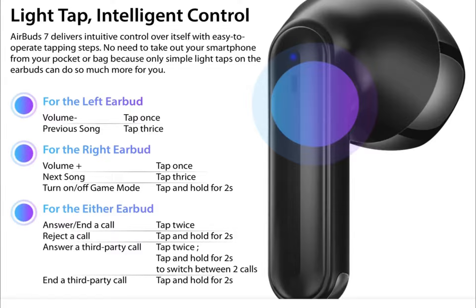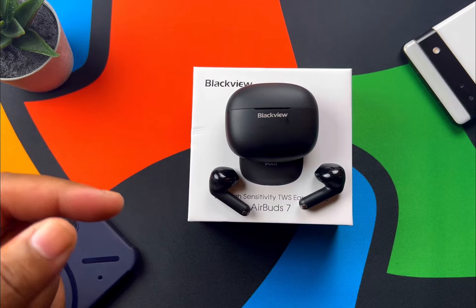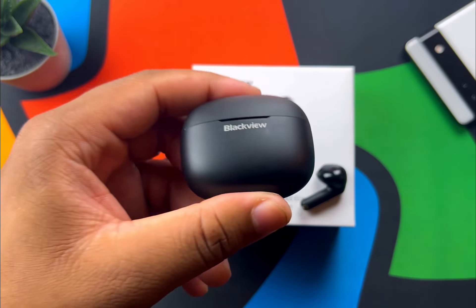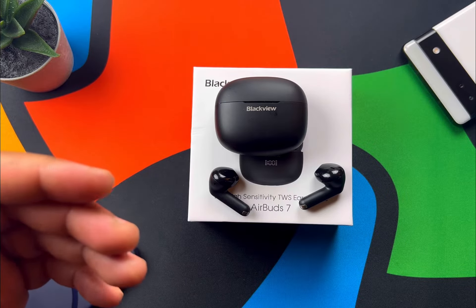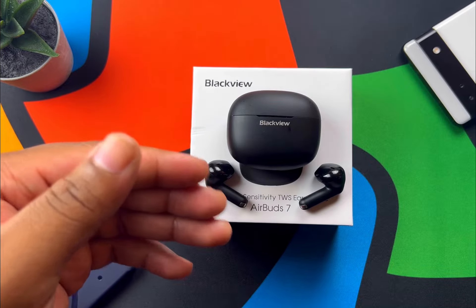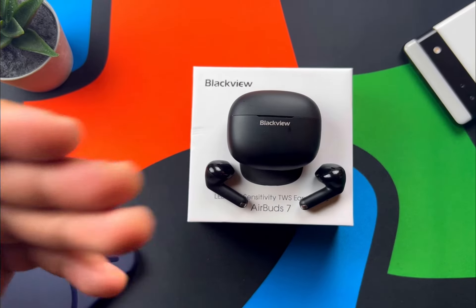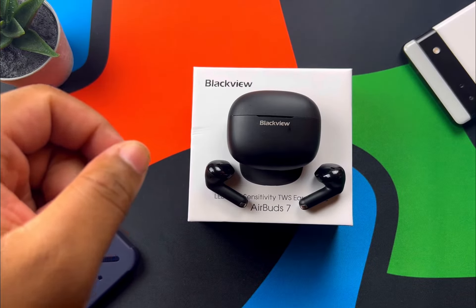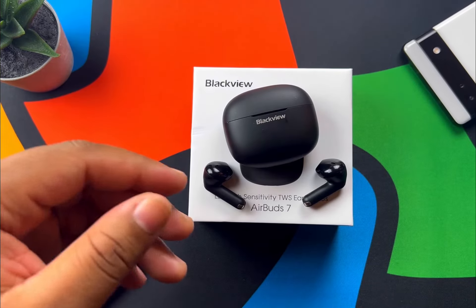Touch controls work pretty well. Left earbud tap once: volume down. Right earbud tap once: volume up. Three taps on the left: previous track. Three taps on the right: next track. Tap and hold two seconds on the right earbud activates gaming/low-latency mode — but funnily enough, when I turned on game mode the latency actually got worse. If you're watching YouTube videos, just leave game mode off.